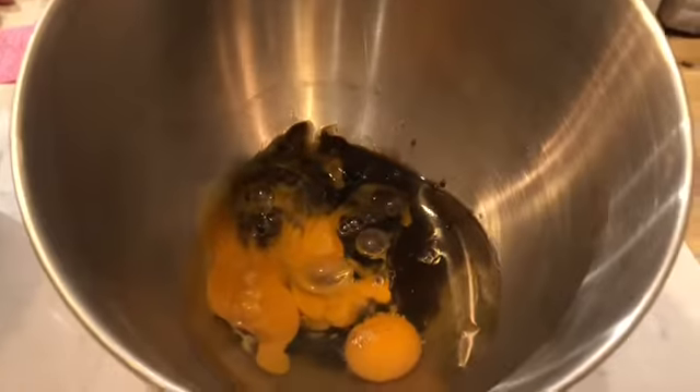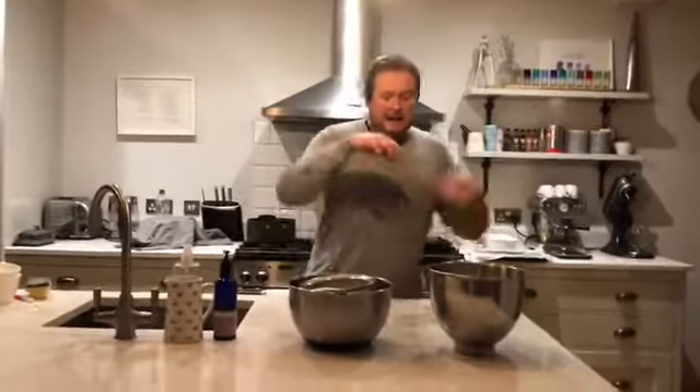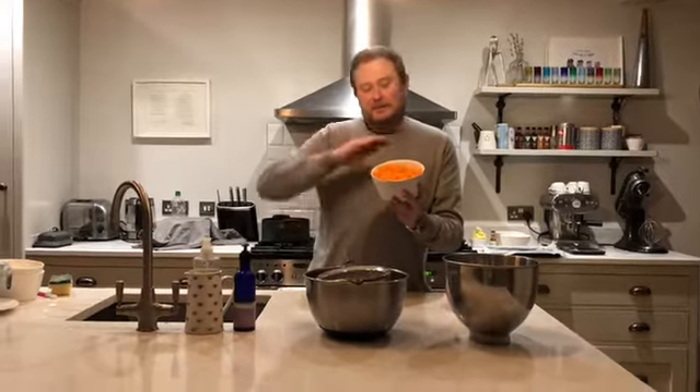Right, wet ingredients then. So four eggs, 135ml of vegetable oil, and 190 grams of soft brown sugar — that's that. And then we're going to combine these afterwards with 95 grams of desiccated coconut and 400 grams of grated carrots. I've just peeled them, topped and tailed them, and used a box grater to get that.